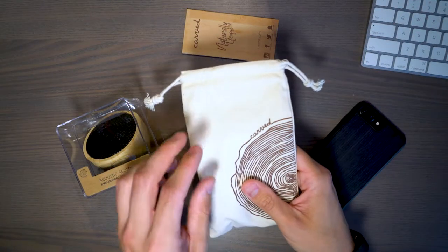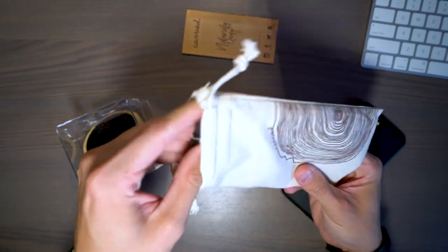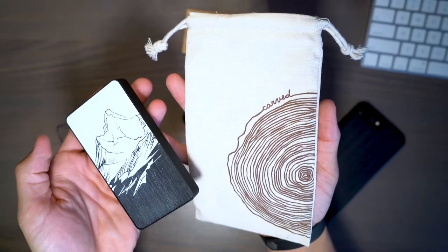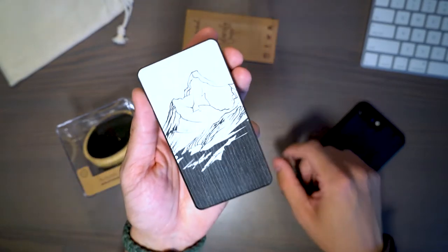Next up is the Mount Everest 6000 milliamp hour power bank, made of smooth real wood front and back. It comes in a nice little carrying pouch that has the Carved logo on it, and it also comes with a micro USB cable for recharging the power bank.